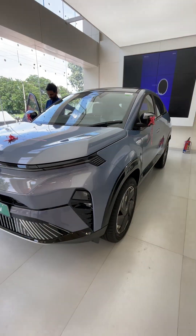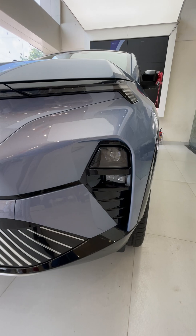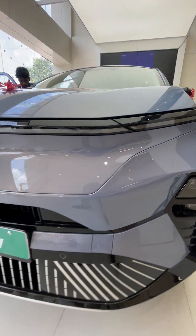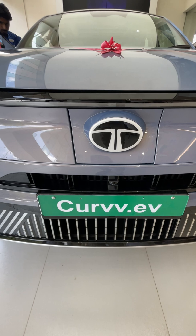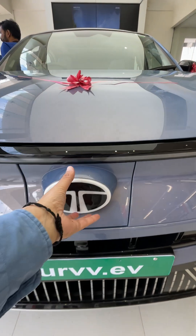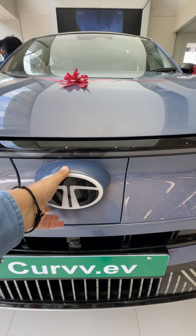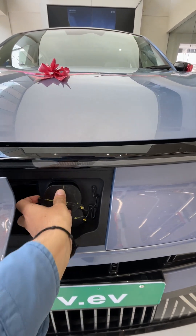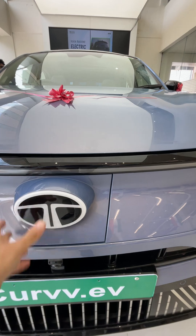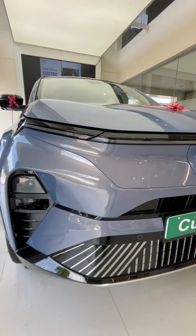This is the new Tata Curvv. It features bi-LED projectors, DRLs, and a 360-degree camera. Over here is the smart charging flap — these are for AC and DC charging. Moving on to the side, the 360-degree camera is visible here as well.